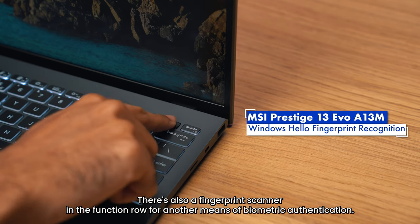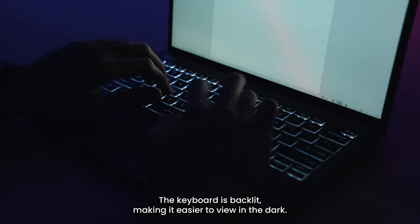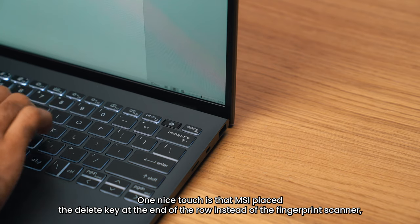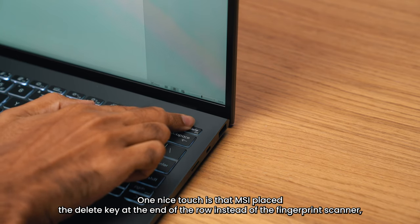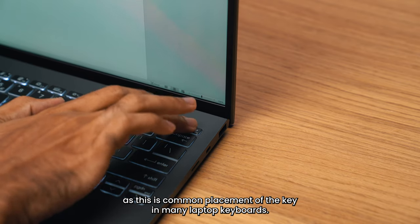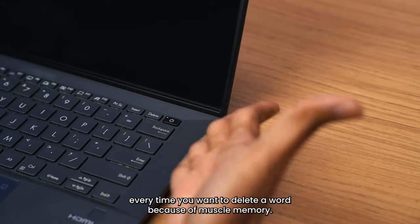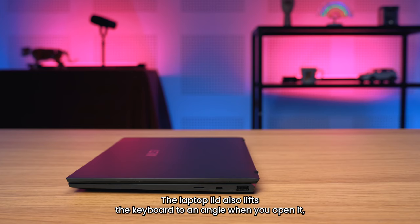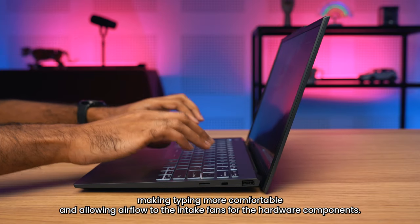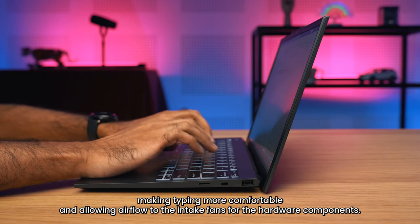There's also a fingerprint scanner in the function row for another means of biometric authentication. The keyboard is backlit, making it easier to view in the dark. One nice touch is that MSI placed the delete key at the end of the row instead of the fingerprint scanner, as this is common placement in many laptop keyboards — so you won't be turning off the laptop every time you want to delete a word due to muscle memory. The laptop lid also lifts the keyboard to an angle when you open it, making typing more comfortable and allowing airflow to the intake fans.